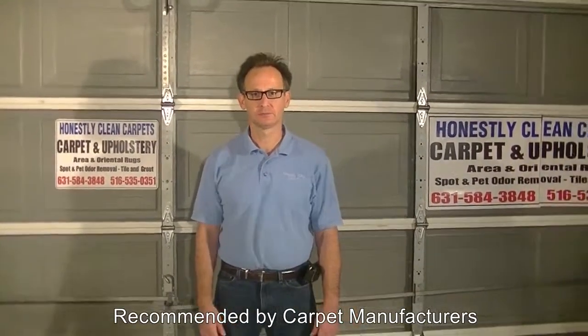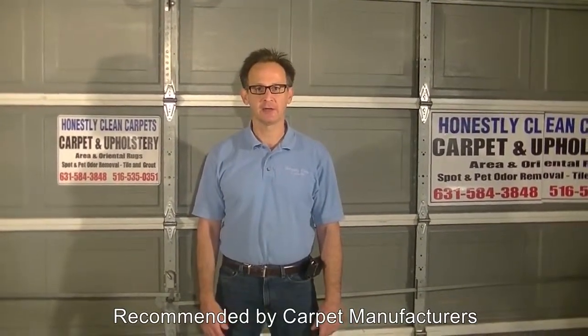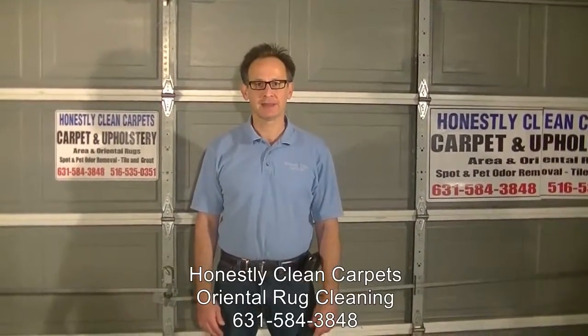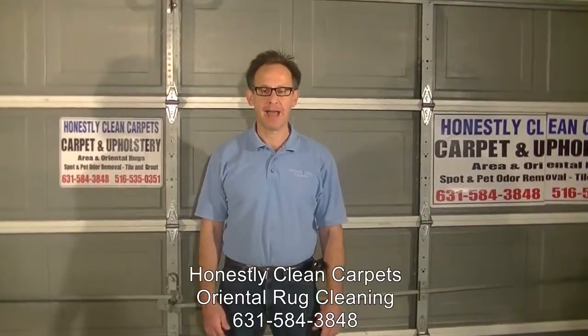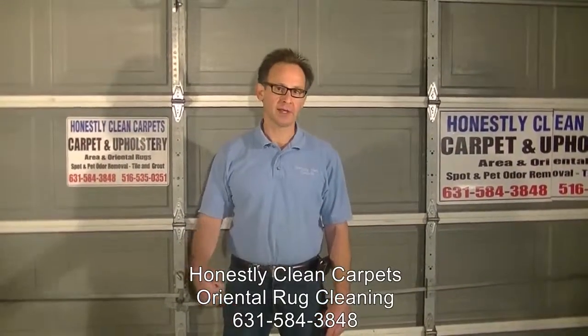We will use cleaning agents, heat, agitation, and time to clean the area rugs. Area rugs can be cleaned both on-site or brought back to the plant. Purists will tell you they can only be cleaned back at the plant, but the techniques used in off-site cleaning are more thorough, and different kinds of techniques can be used as we will show you in this video.